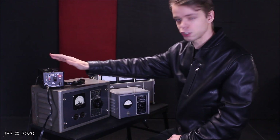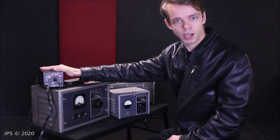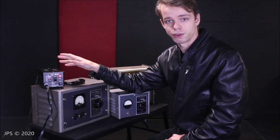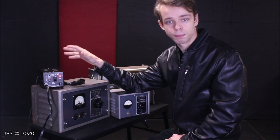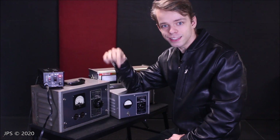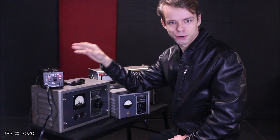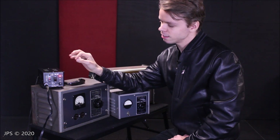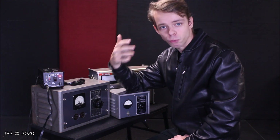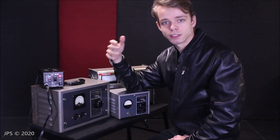Before I do that, though, I figured I'd touch on this little thing because I haven't really talked about it at all. This is a step-up or step-down transformer, and this one is made for Japan. I'm actually using it right now for the audio in this video, because we're using a piece of equipment that was made in Japan for Japan. Japan actually uses 100 volts.